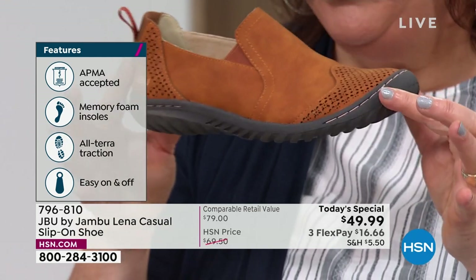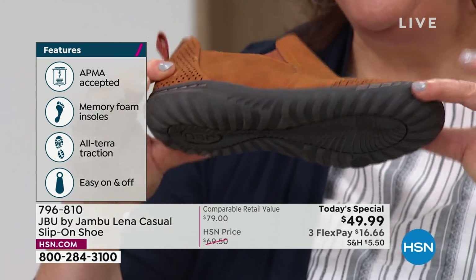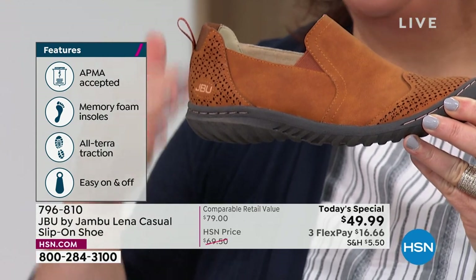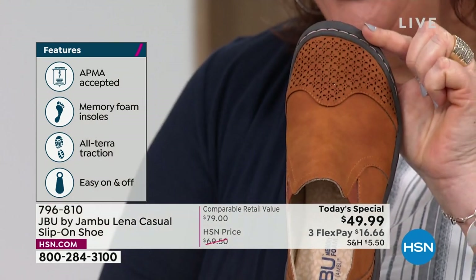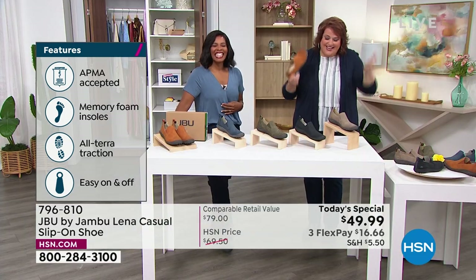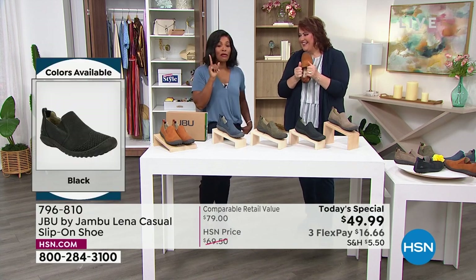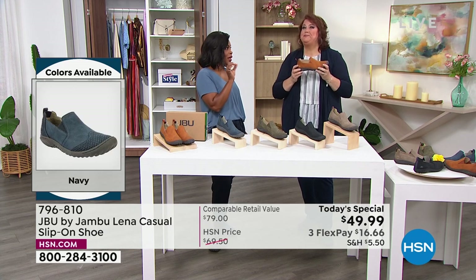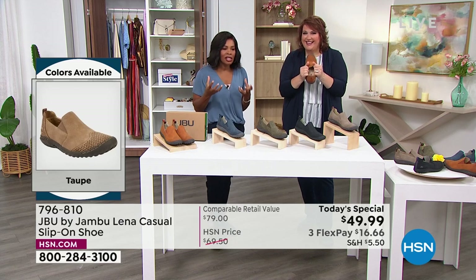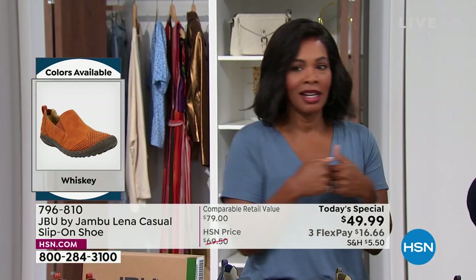Underneath the memory foam is a layer of latex — that's our shock absorber. The pressure from your body, the pressure your knees and hips sometimes feel, won't be there because of that latex layer. Then there's our signature all-terrain attraction outsole, which is rugged for all surfaces — hiking, pool deck, gravel, wet grass — it always works. All those layers in the Lena make it a shoe that will last, feel comfortable, and look fashionable. It's got it all.